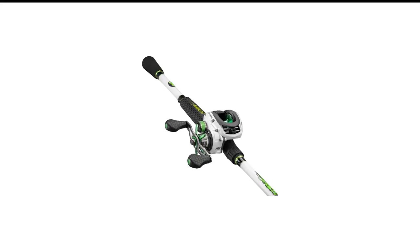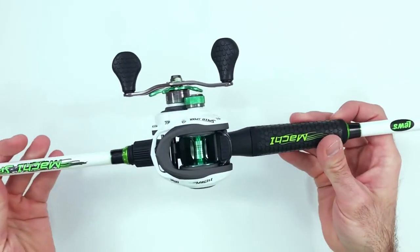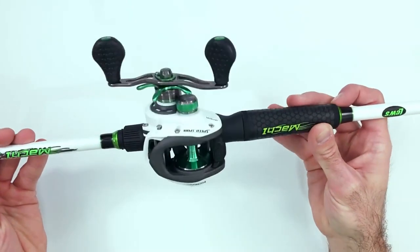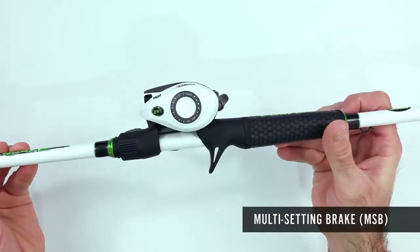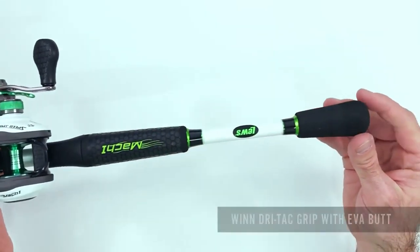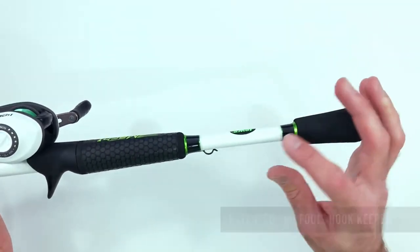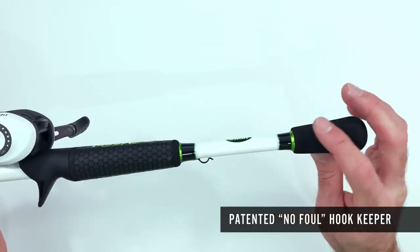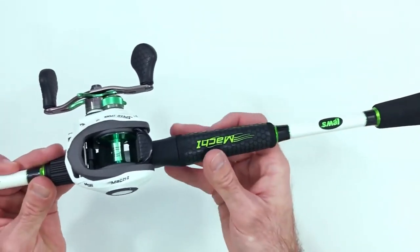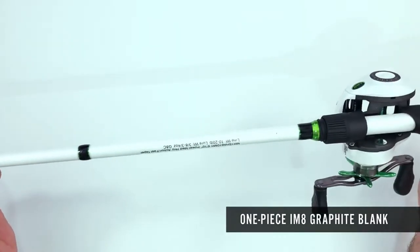Number 8 in my list is Lew's Mach 1 Baitcasting Rod and Reel Combo. The Lew's Mach 1 Speed Spool Baitcast Combo is a sibling of the Lew's Mach Smash SLP. This combo features a 7.5:1 gear ratio, an 8 stainless steel bearing system, and a zero-reverse one-way clutch. The 7.5:1 gear ratio is a bit higher than its cousin, the Mach Smash SLP, and is great for deep water fishing, providing a faster and more straightforward retrieve.